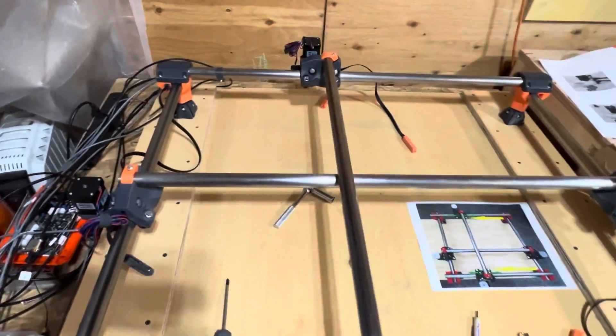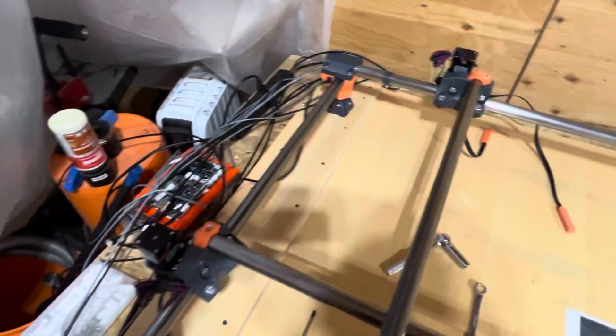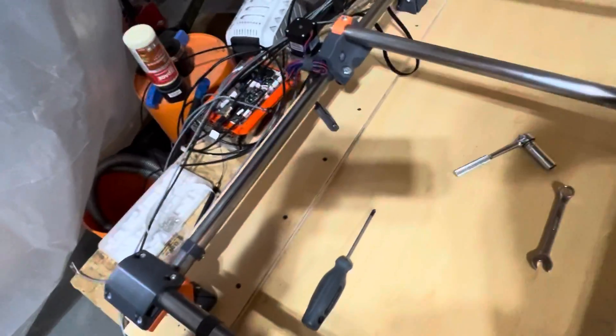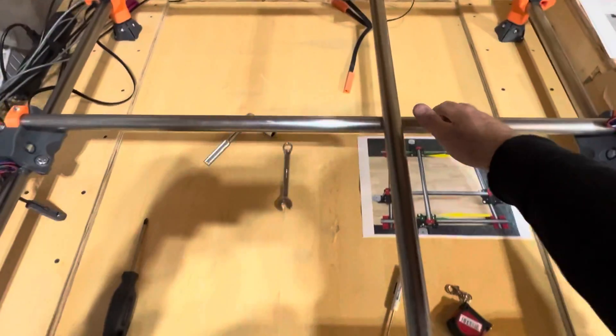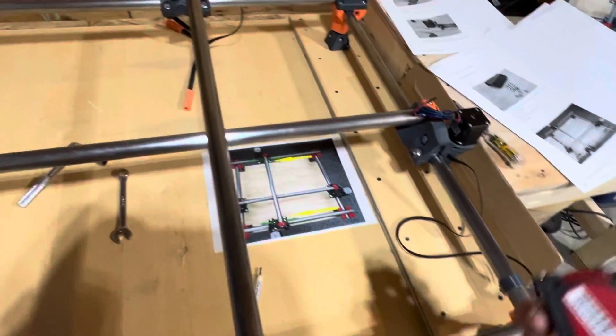All the rails are set up and they move nicely. Step one is to make sure everything moves nicely, then move them all around, and from there we're going to take a tape measure or whatever measuring device you're using.